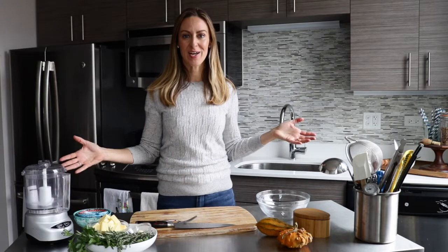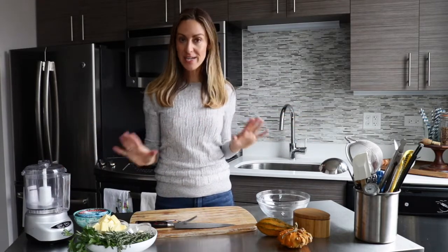Hey everyone, it's Chef Kendra again with Drizzle Kitchen for some more happy recipes. Today we're doing one for Thanksgiving — I really want to show people one of my workhorses in the kitchen, and it is a compound butter. It's so easy to make, you can do it ahead of time, you can freeze it, and you can make a huge batch. Use what you need for Thanksgiving and save the rest for a delicious roasted chicken later in the week.